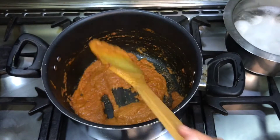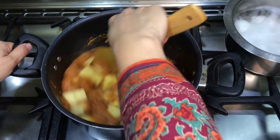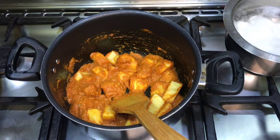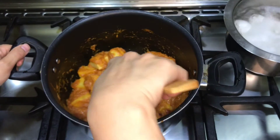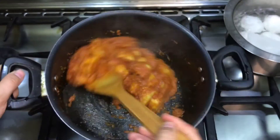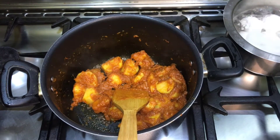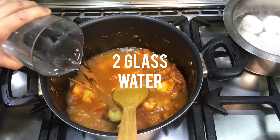Now we will add olive oil and blend for 2-3 minutes. The olive oil will make it very delicious. Then add 2 glasses of water as needed.